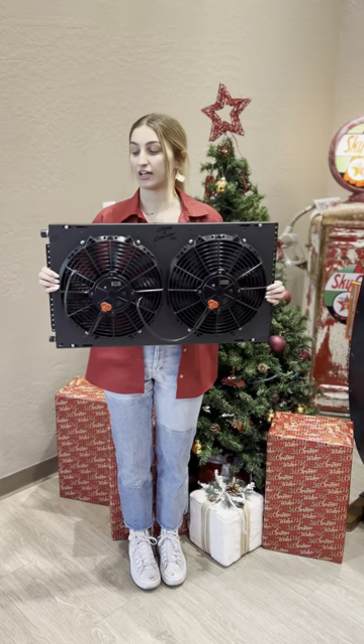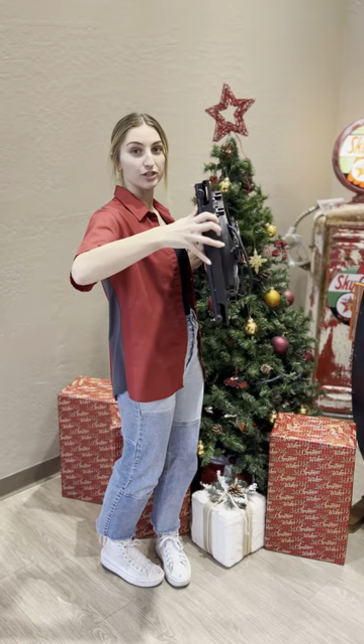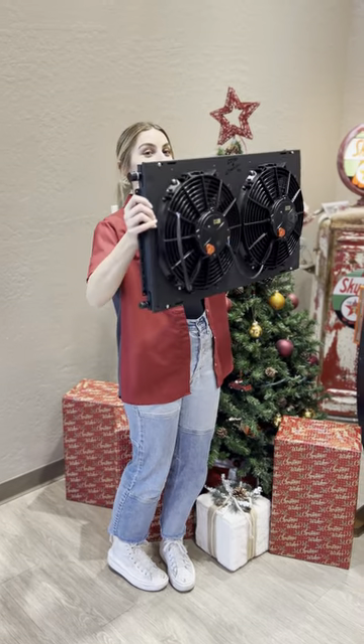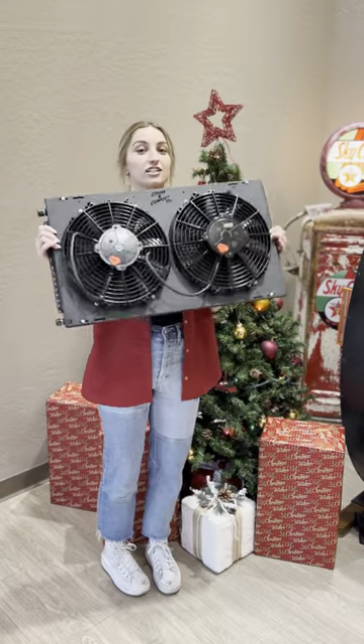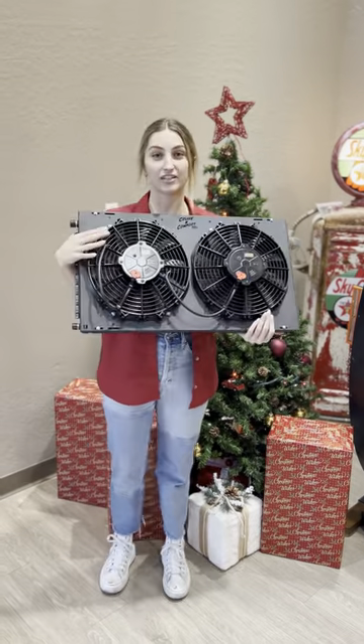So I'm going to talk about how we mount it. You can mount it wherever you want, as long as this bigger port is above the smaller port down here. It can go like this, it can go like this, it can go like this — as long as we have about 5 inches for air to go in here and then exit out this fan side.